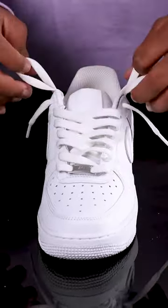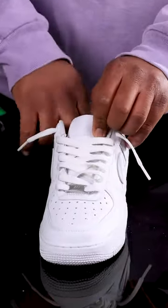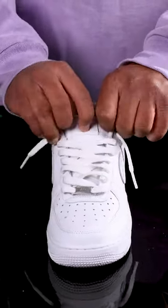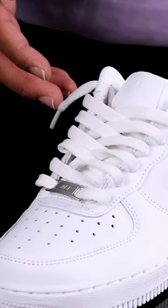There's going to be a lot of lace left — just take the extra length and tuck it into your shoe. And boom, now you can just chill out and let the laces hang.